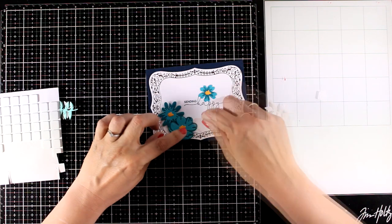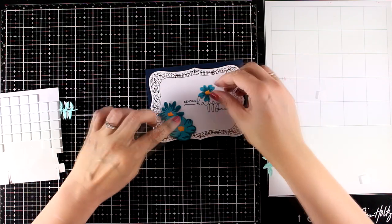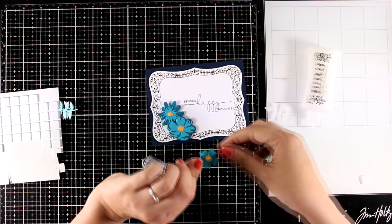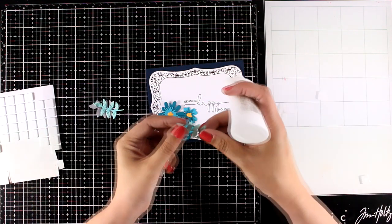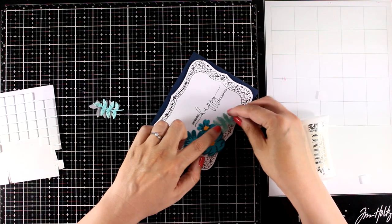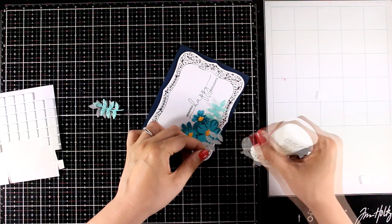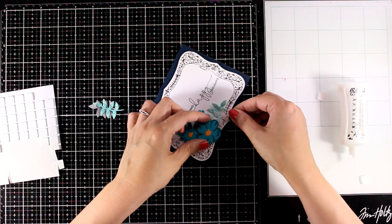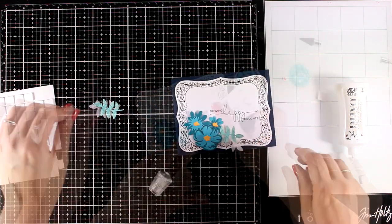I'm sure you all have stamps with flowers or dies that can help you create wonderful flower compositions. For this card I went with a shade of blue, so all my flowers are darker and lighter blue as well as the background. I am sticking some of them directly on top of my panel so they lay flat. For others I'm using foam squares to add some dimension. I also cut out leaves out of light blue and a couple of leaves from vellum just to add something extra and make the flower composition look fuller without adding too much color.